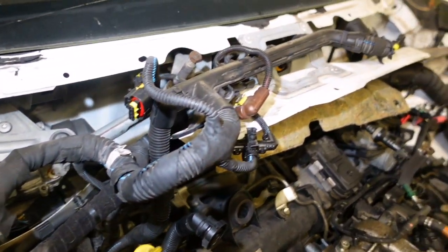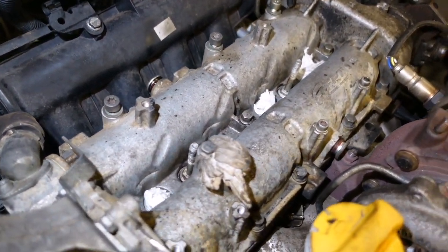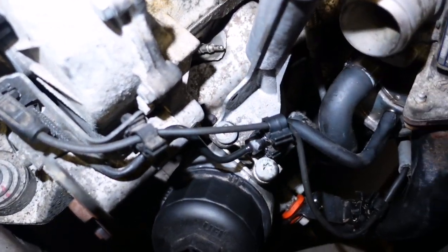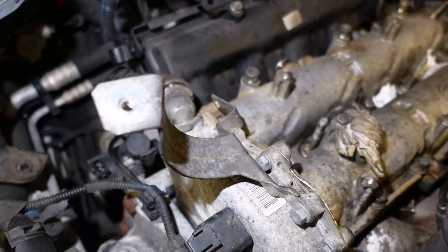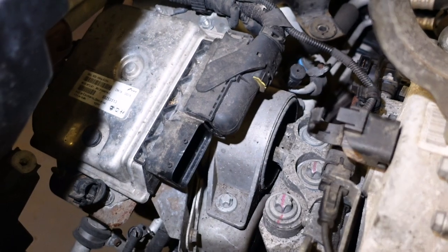We have a hell of a lot of stuff removed - probably don't need to remove half of that to do those injectors, but I just took them all out of the way because there was a hell of a lot of stuff needed cleaned up in there. It was all gunky, so I just did that to make it a nice area to work with.